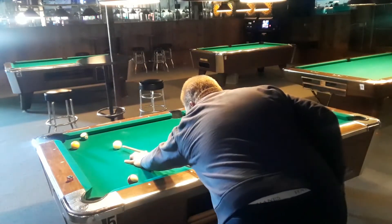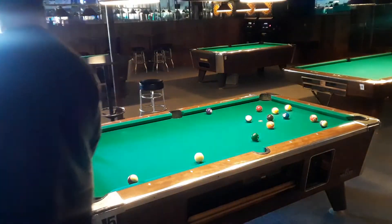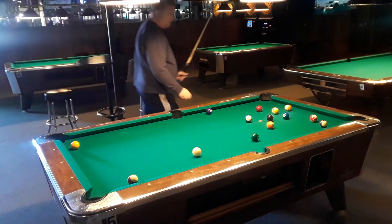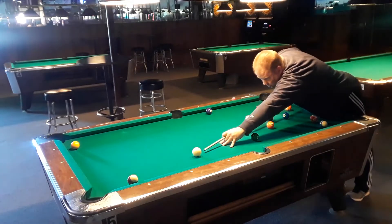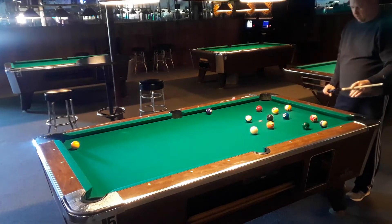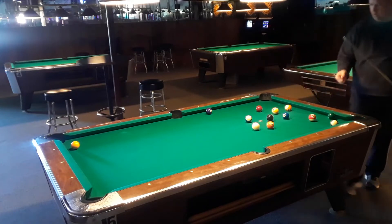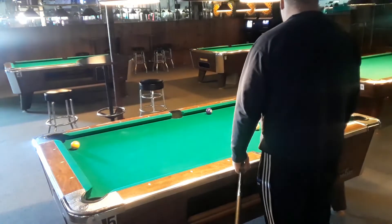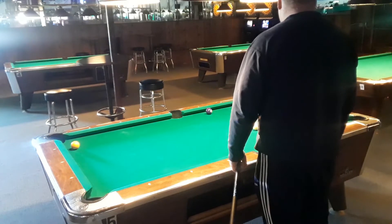I go ahead and make this 14, and then I've got the 15 right here in the corner. I'm going to try to draw and get into that, or get where the nine ball ends up hitting that six nice and square. I end up behind the five, so I end up having to do a kick or something like that.